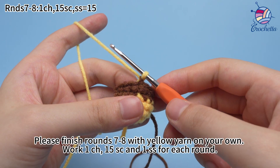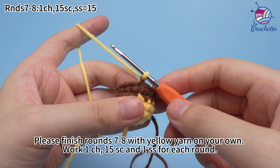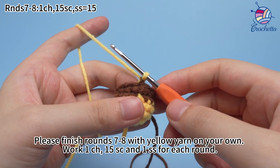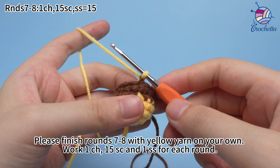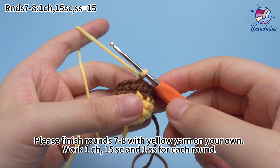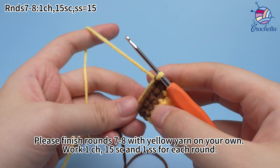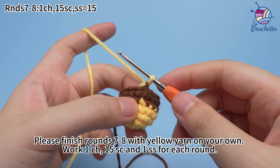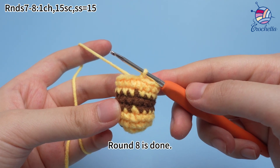Please finish rounds 7 to 8 with yellow yarn on your own. Work 1 chain stitch, 15 sc, and 1 slip stitch for each round. Round 8 is done.